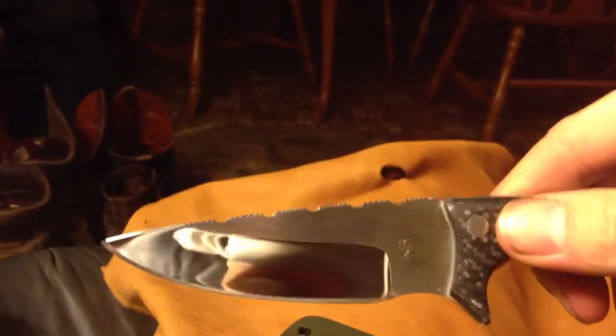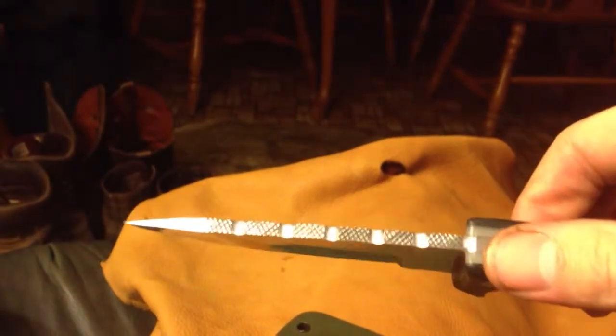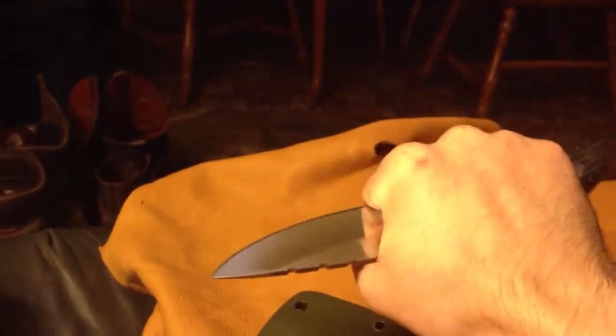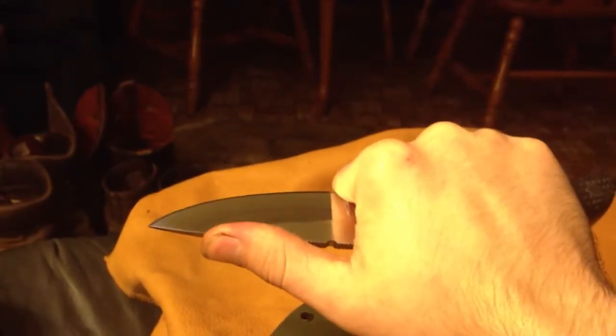Jimping and checkering — this was in my first video I did. That looks very aggressive but it's actually not that bad. It just gives you just enough grip. But if you're not really bearing down on it, it just slides across. And then you have this bigger choil. I like bigger choils if I do a choil, so I can actually get my finger in there with the checkering all the way up.